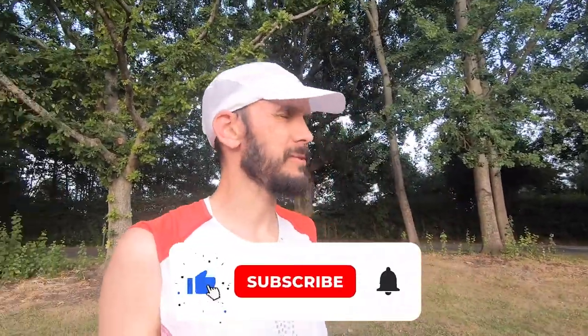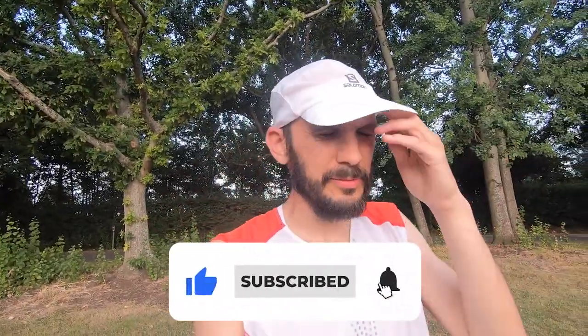Hey everybody, how are you doing? I'm back. If you don't know what happened to me recently, check out the video in the link description below — essentially no medical procedure needed, just some medical intervention in the form of antibiotics, and I'm starting to feel like myself again. The weather is really quite warm, and if you're in a European country you're probably feeling the same thing.